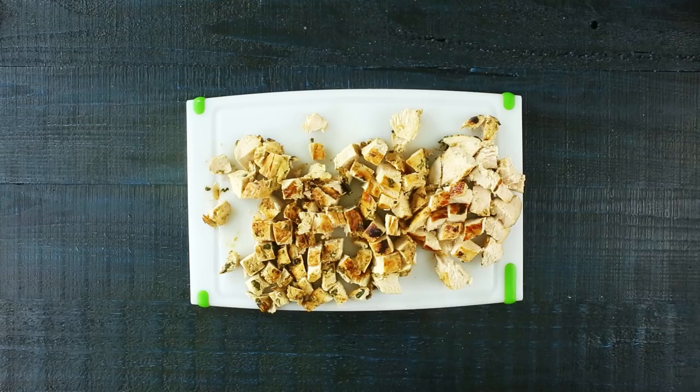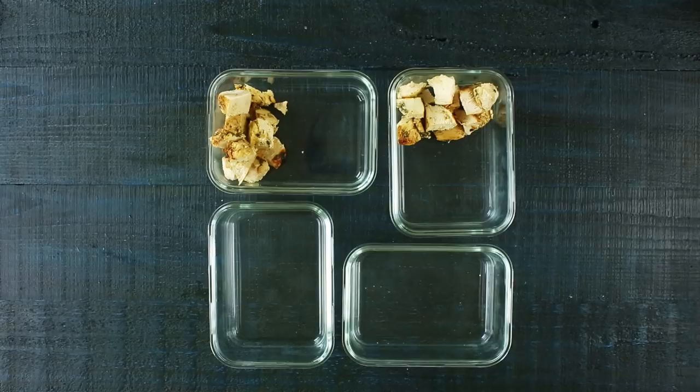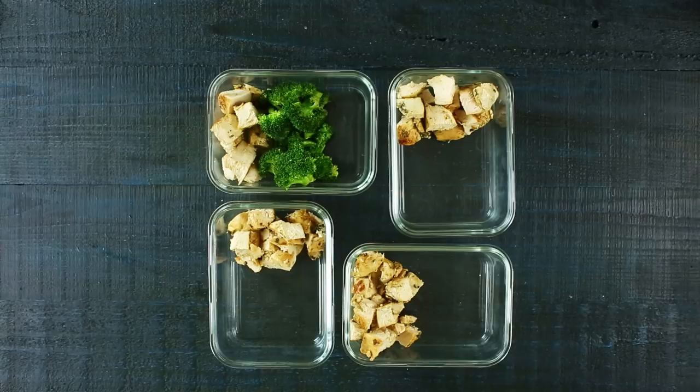Diced chicken makes reheating much easier. Transfer the diced chicken into your meal prep containers — I use about a cup of diced chicken, which is roughly five ounces, the perfect serving size for one container. Repeat with the remaining containers. After the chicken, add in the sautéed broccoli — a good healthy serving in the middle. Then follow that up with the roasted sweet potatoes to balance the whole meal out with some starch alongside our veggies and cilantro lime chicken.